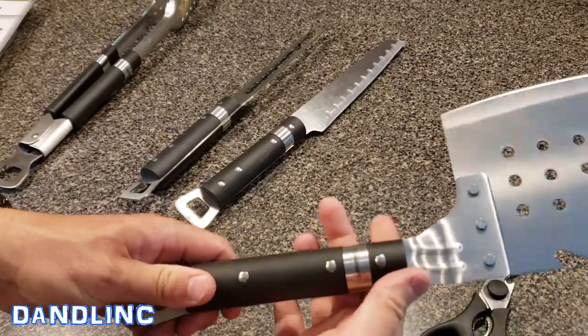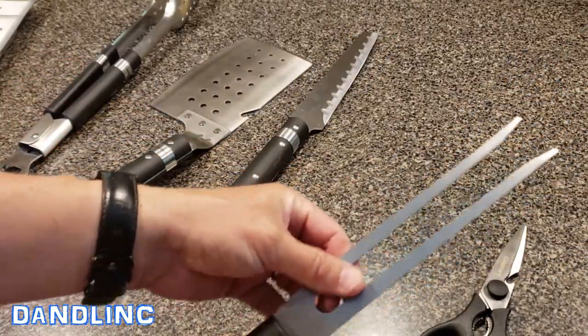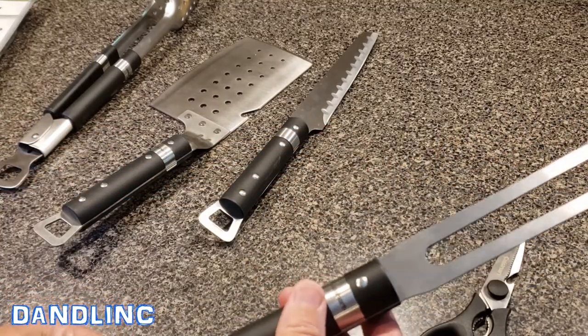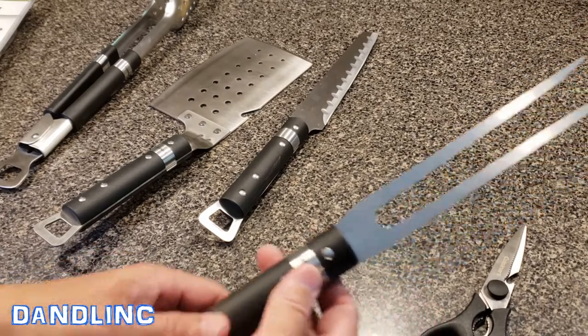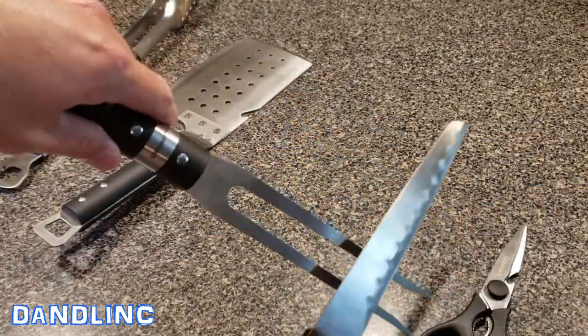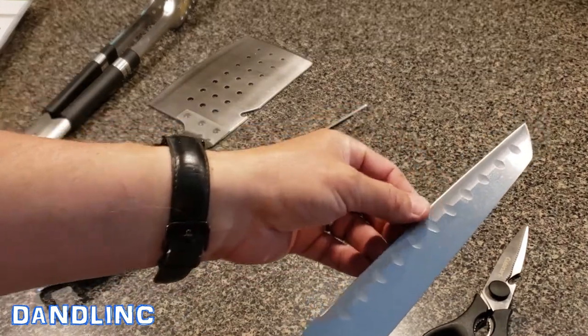This is their carving fork. It's long enough to hold larger pieces of meat and keep your hands at a safe distance from some of the real hot stuff. Again, just a nice, useful piece of equipment.